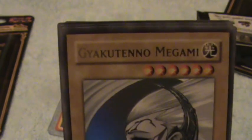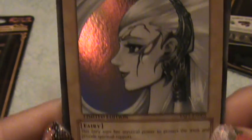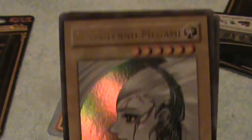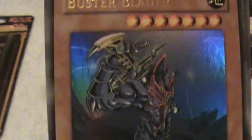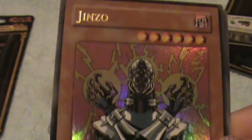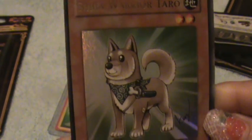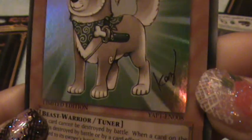Celtic Guardian — ooh that's pretty. I can't say that name though. Megami is the last name; I'm not gonna say it because I don't want to mess it up. Here's a Buster Blader. Jinzo. And the Shiba Warrior Taro — oh that's cute. You can see the autograph really well in this one.